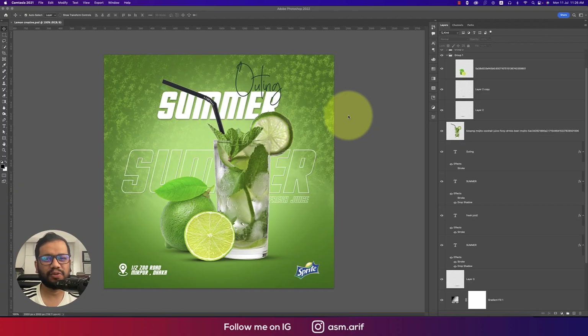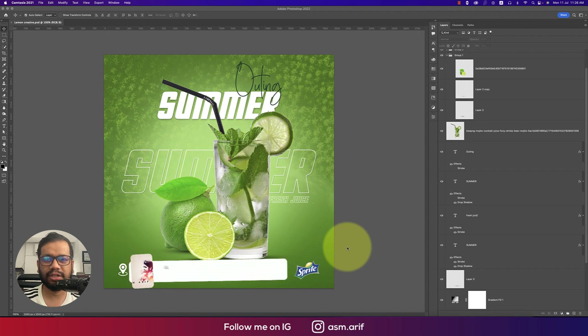Hello everyone, it's me ASMRif welcoming you to my new Photoshop tutorials. Today I'll show you how to make this type of fresh juice poster for social media. It looks complex but it's not — I'll show you how to make it easy, so let's start the tutorial.